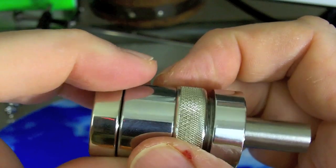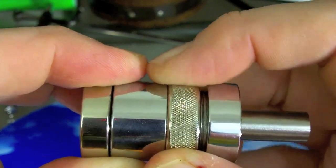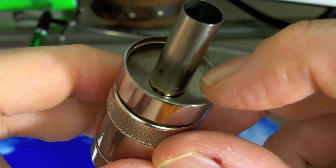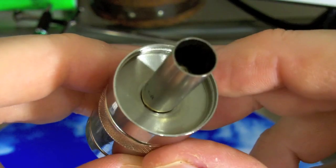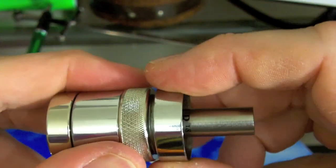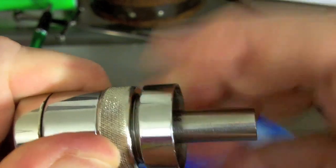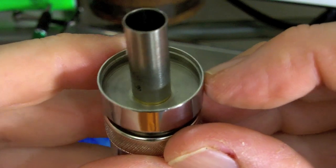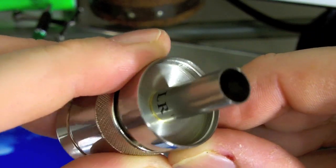The two controls work in concert: if the airflow is closed, there's no suction to pull the juice from the tank into the atomizer. For actual filling of the tank, we're going to close both the air and make sure the juice flow control is also closed.